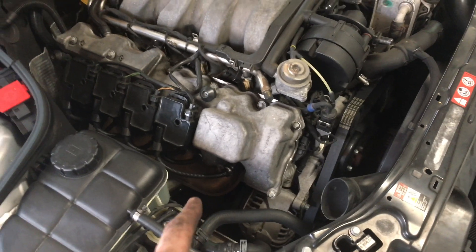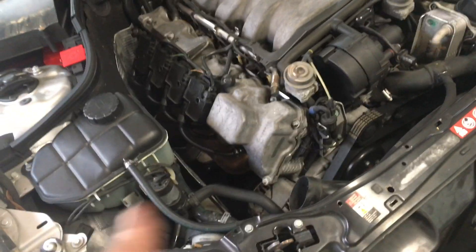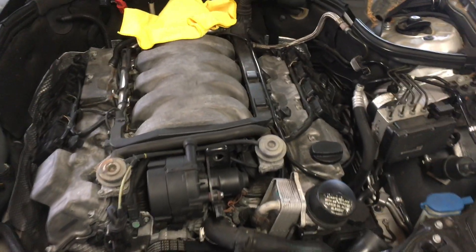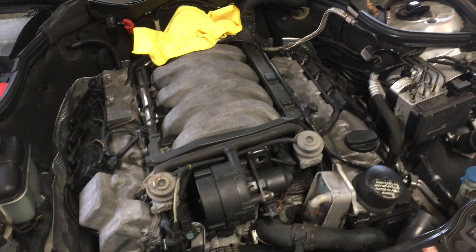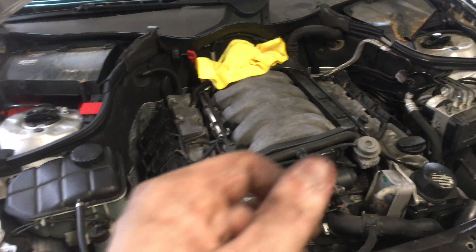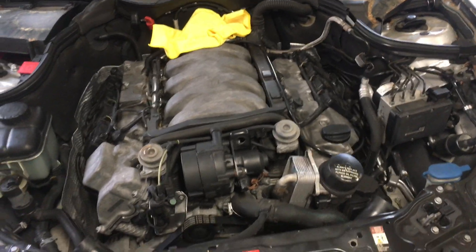Everything is all buttoned back up and secured. One thing you really have to pay attention to when putting back your wires - these are Bremmy wires - you really have to force them in there to click them on. Some have enough room to wiggle and they'll go on easier, but the back ones are a pain to get to click on, and they have to click on all the way. The first time I did this we thought we were clicking them on, went for a test drive, and the car was dying intermittently. We realized we weren't even clicked on at all. So make sure they're clicked - you'll hear it or feel it.